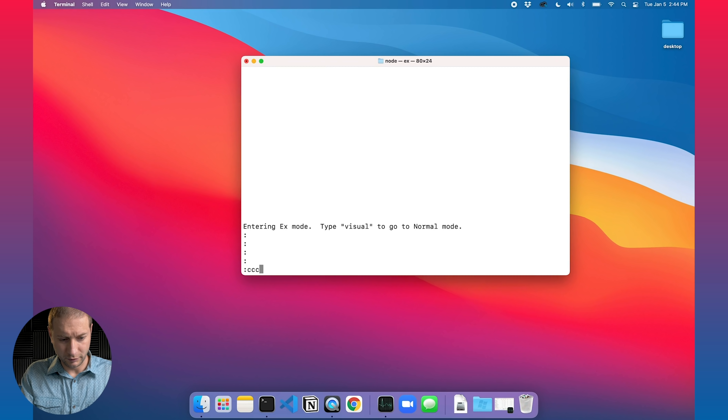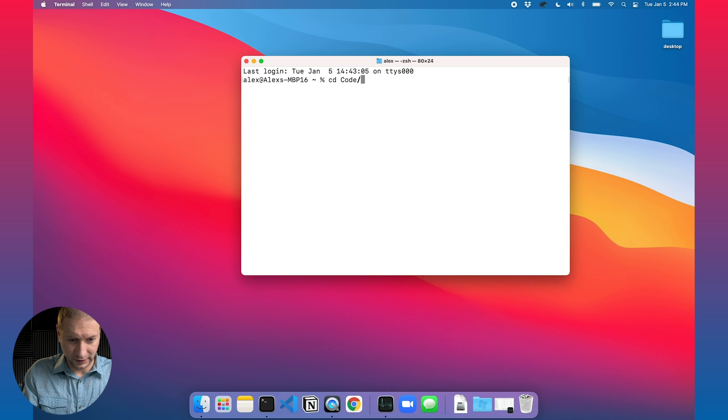I accidentally entered Vim and couldn't get out of it — fingered the wrong key. All right, got back in there. I've created a new directory on each machine where I'll place the project.